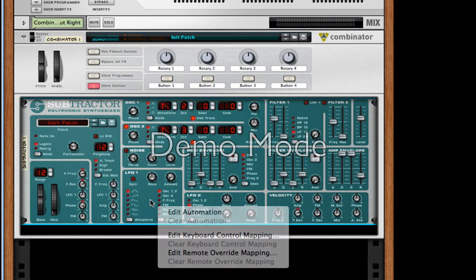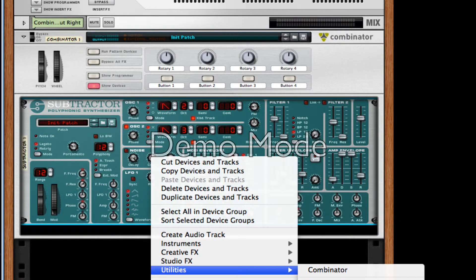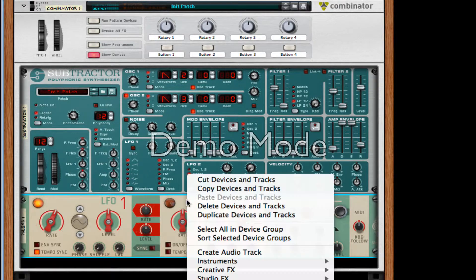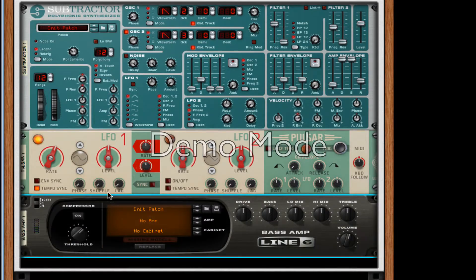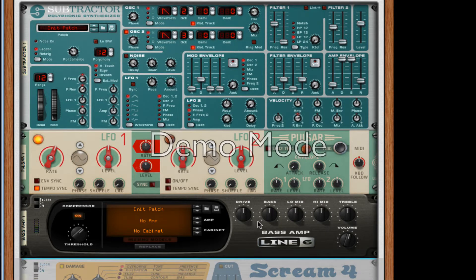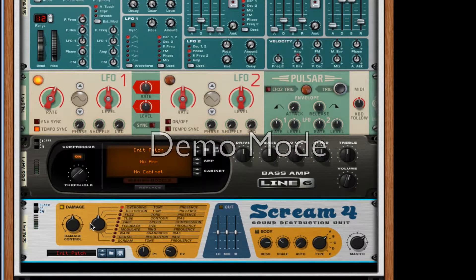After this, we're going to create a Pulsar, which can be found in Utilities. By the way, I'm running Reason 6.5 — Reason 7 should be coming out later this year, probably right after this summer. After this, we're going to create a Line 6 Bass Amp, just turn on the compressor. We're going to create a Scream 4 distortion unit found in Creative Effects. Turn it to modulate. For P1, turn it about three quarters of the way. P2, a little bit past halfway — about 68 should be fine. Damage control needs to be about 40.